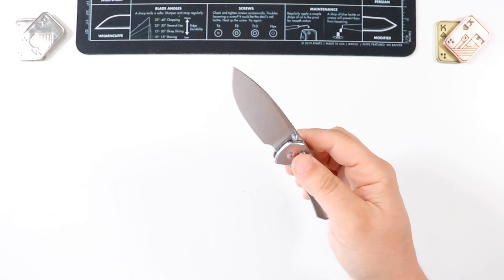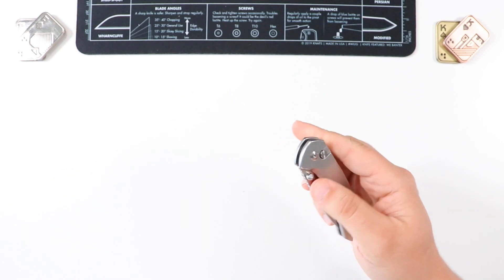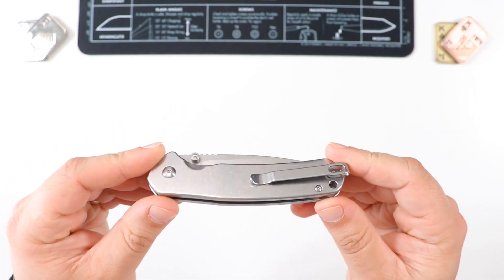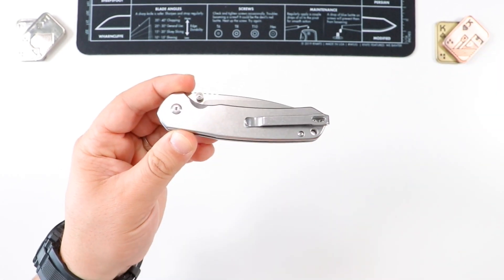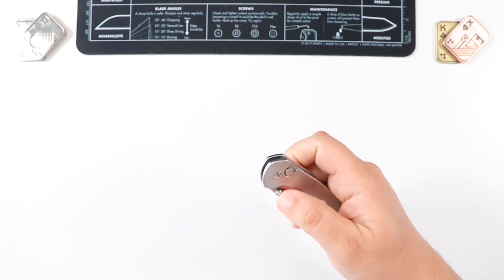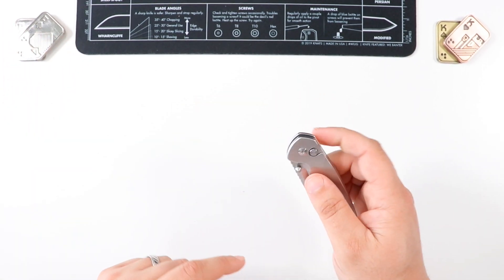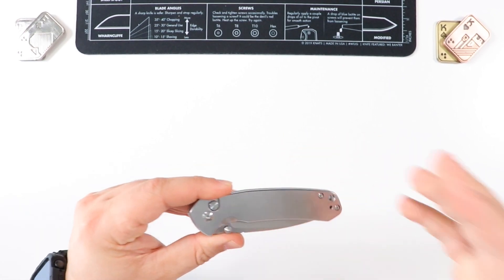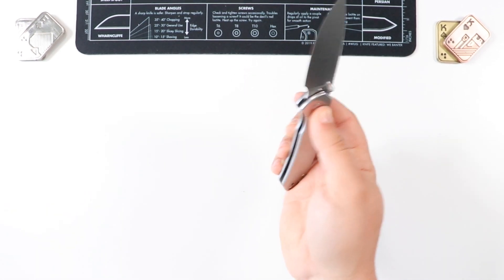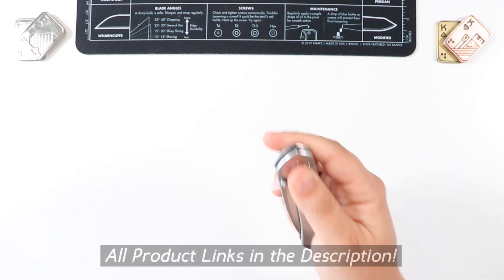Let me tell you about what the experience has been over the last few months EDC-ing this guy. I want to tell you, this guy has seen a ton of pocket time — probably been in my pocket the longest out of all my knives. There was a point where I threw this knife in my pocket for weeks on end and wasn't even thinking about any other knife. I had to actually force myself to take it out of my pocket and put something else in my rotation. I just didn't want to let it go — it was such a good EDC.